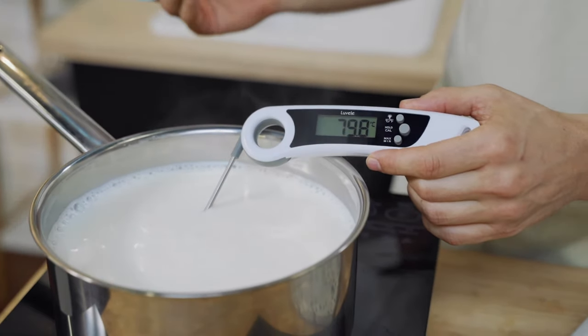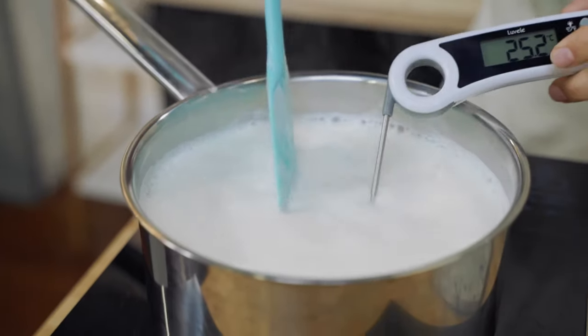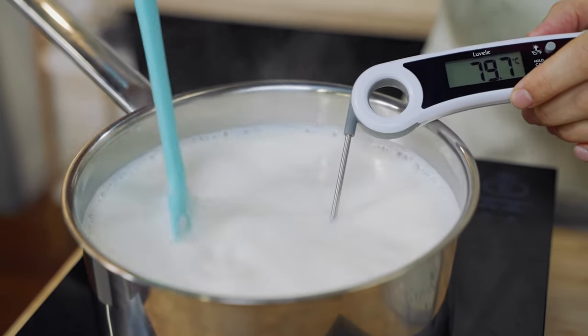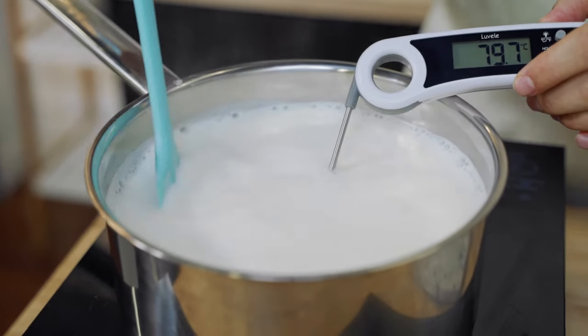Once the milk has reached about 80 degrees Celsius or 175 degrees Fahrenheit, you can stop and allow it to cool. One tip: if you want a really thick yogurt, you can hold the temperature for between 10 to 15, even up to 20 minutes. That'll continue to change the proteins and evaporate some of the water, leading to a really thick, creamy yogurt.